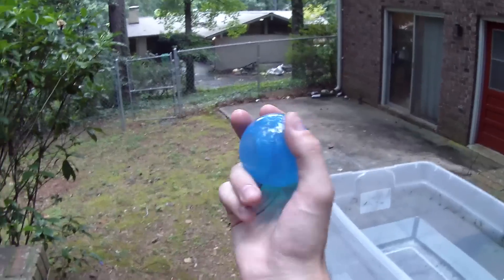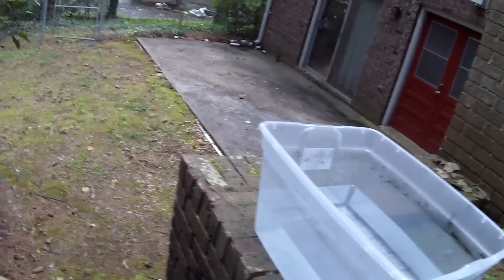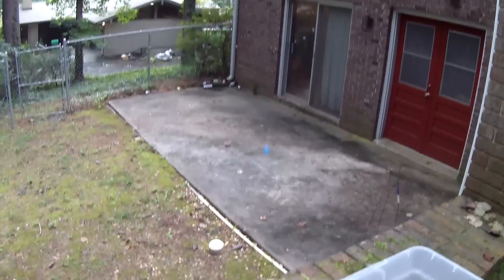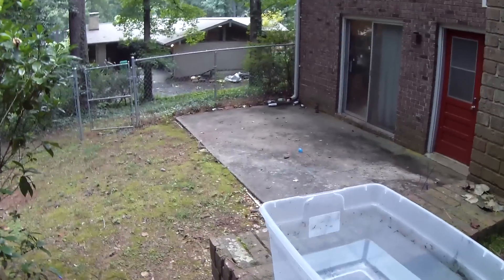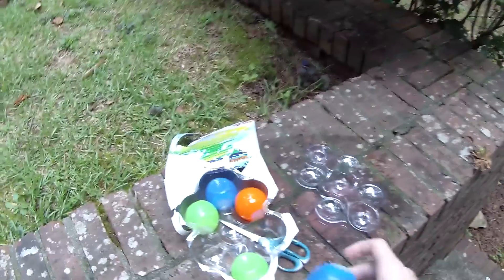They'd be great for water balloon fights. I don't know how effective they'd be for soaker battles, but I will test that in the future because we've got a lot of hot Georgia days ahead of us. Hurricane water balloon test on flat stone cement - mark one, go. That was a pretty good explosion and it looks like, true to form, it's not super duper damaged.